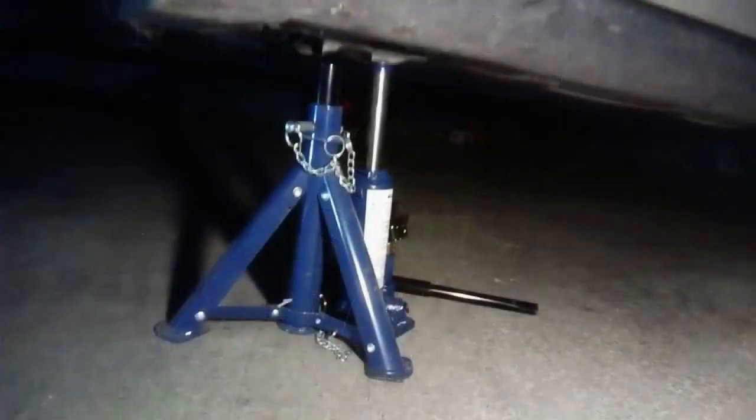Next, and that's kind of important: raise the car with a jack, secure it with a jack stand, and upon removal of the wheel, place it under the car for extra safety. Safety is not a joke on this job, so take it seriously.